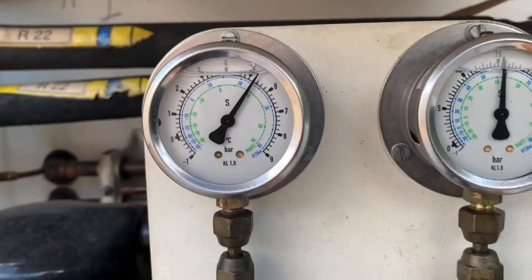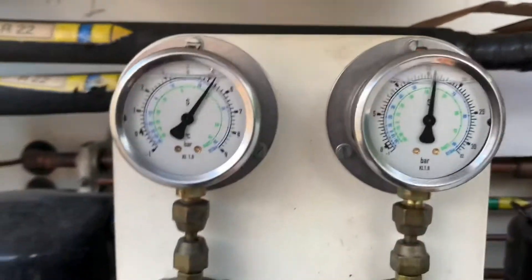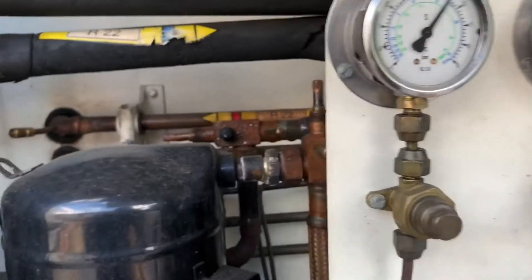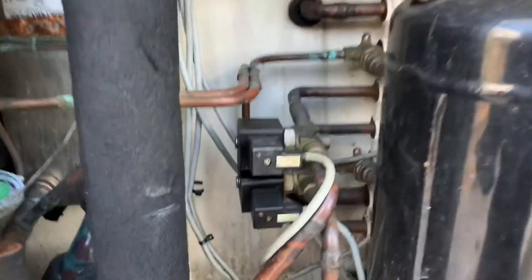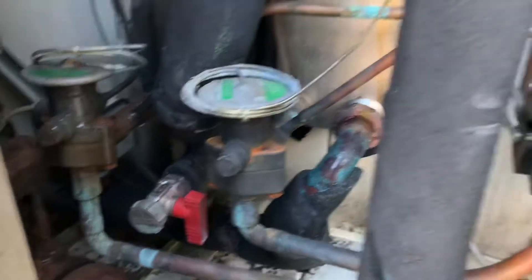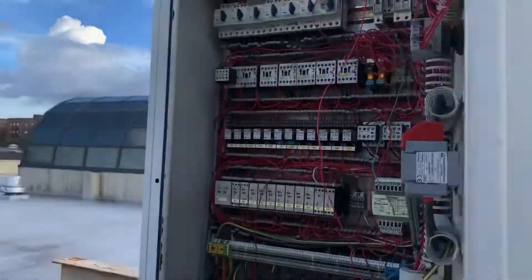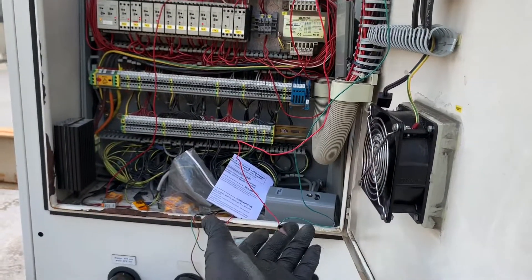The compressor is running. There are the pressure gauges — it's in bar because this was made in Germany and uses the metric system. The liquid line solenoid is on; you can see the light is active. It's been running fine just with this hack.